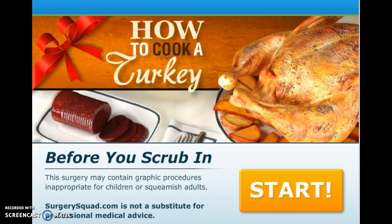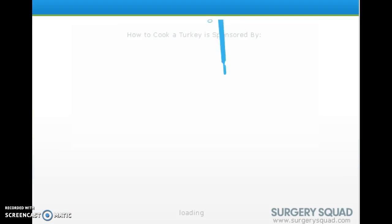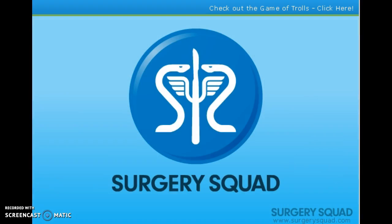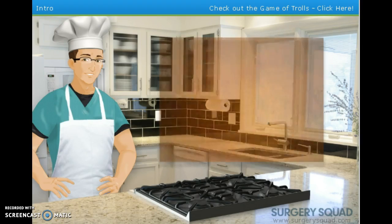You might remember from the good old days when I played Surgery Squad — cutting open a toenail and hair surgery? Yeah, this is a turkey. Game of Trolls. The kitchen and friendships. How loud is this going to be? That's pretty loud.